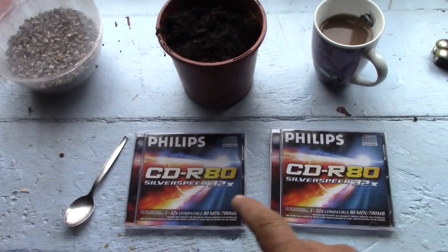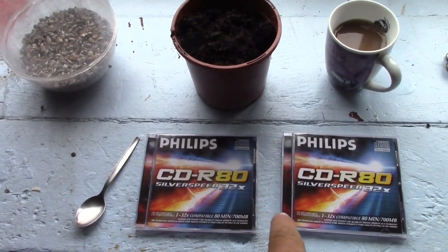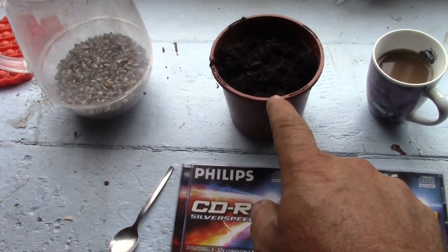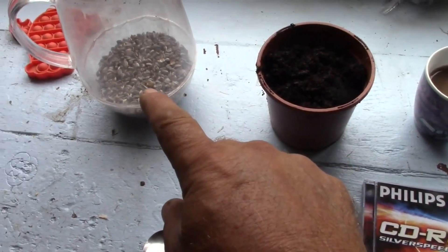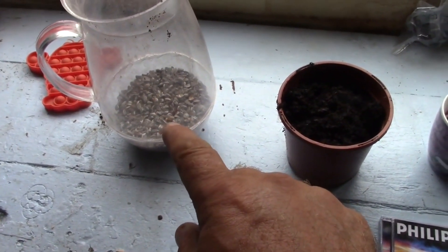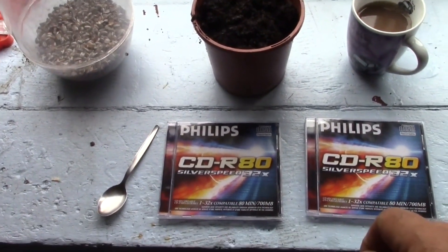So let me show you what we're going to do. For this experiment we've got a couple of CD cases, we've got a spoon, we've got some compost and we've got some seeds. Today we'll be using sunflower seeds.